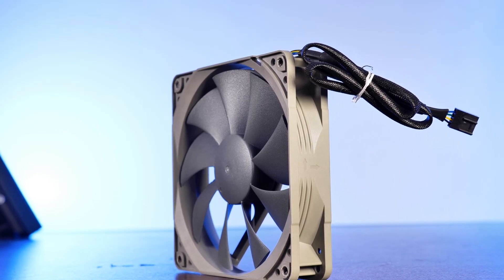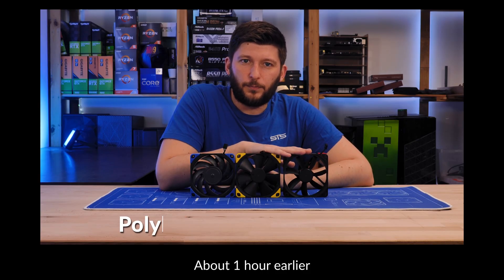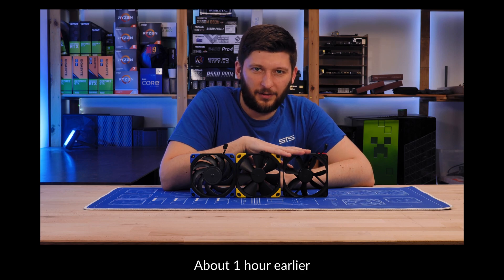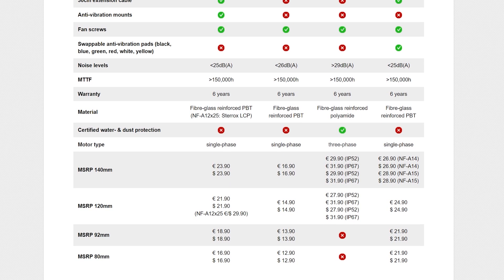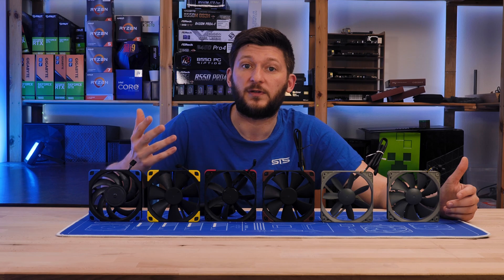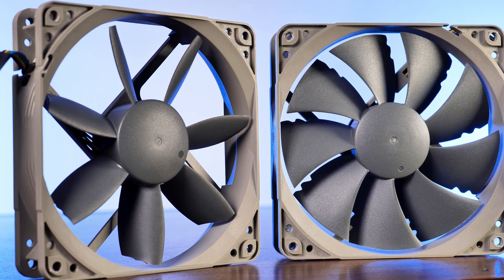Noctua actually did repurpose its older and original SSO1 bearing. But at least the fan is still made out of the same fiberglass reinforced PBT. Was all of that worth it? Well, the price surely took advantage of that. Noctua's Redux lineup is generally set at an MSRP of 14.90 — that's about 7 euros underneath the original lineup, or even 10 if you take a look at the Chromax Black version. Out of that insane amount of fans, only two are left over: the Redux NF-P12 and NF-S12B.